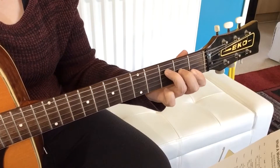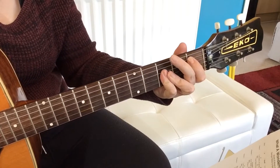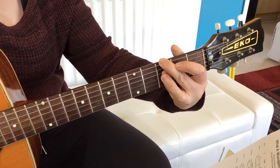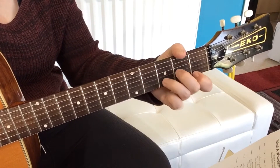A Wonderful World starts on an F chord, then it goes to an A minor, B flat, and then an A minor, a G minor, an F chord, an A7, and a D minor.